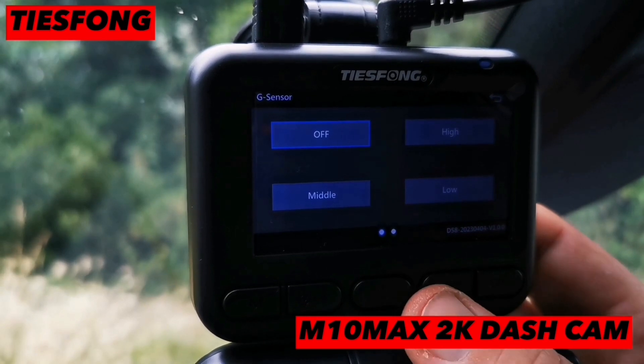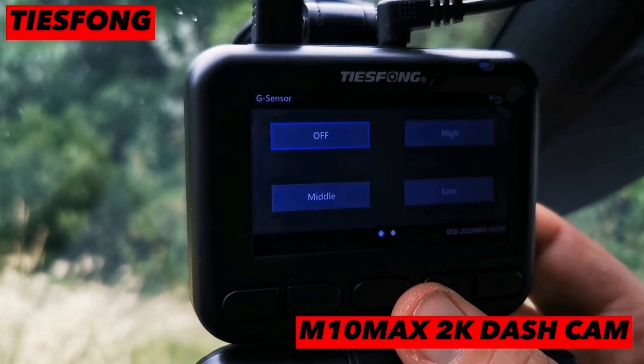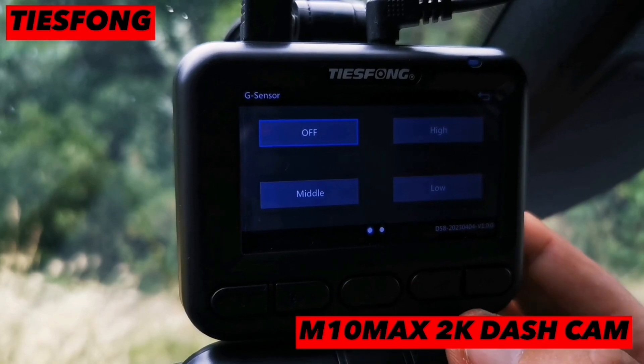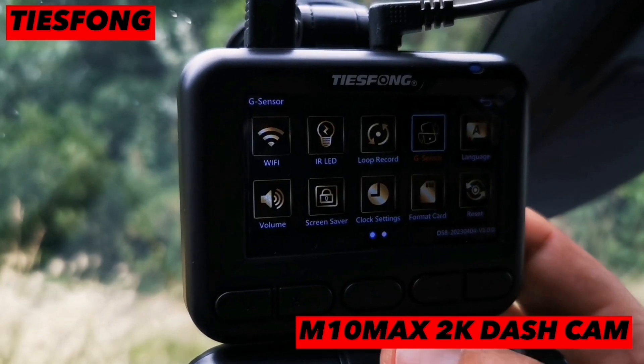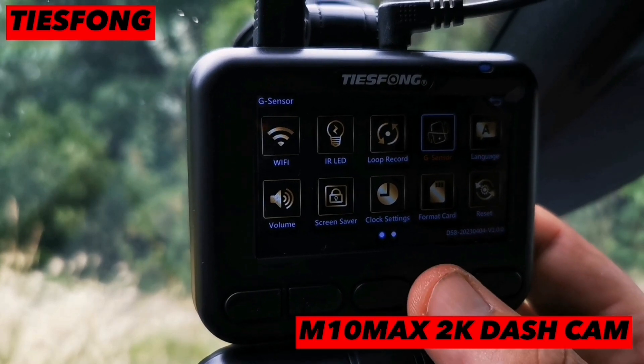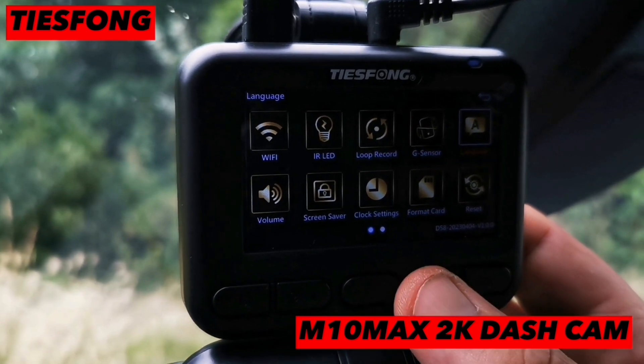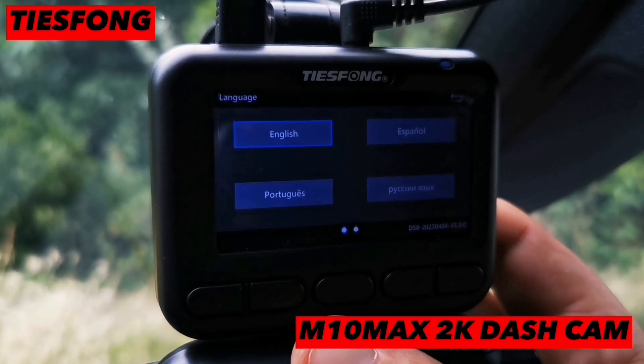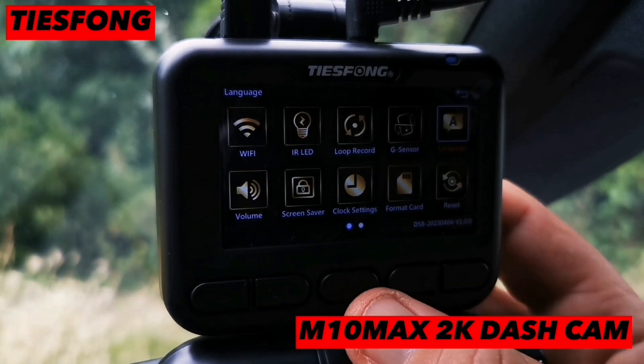You have the G-sensor — off, high, middle, or low. I like to keep it off as these are quite sensitive. Then there's language — whatever language you'd like, English obviously.